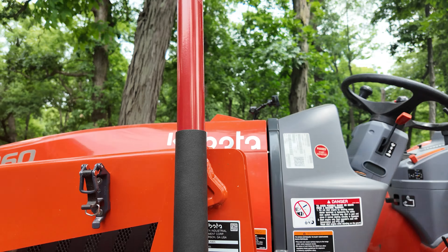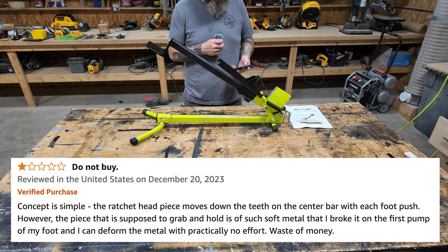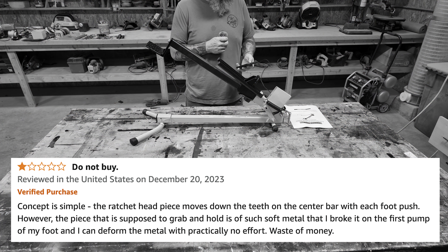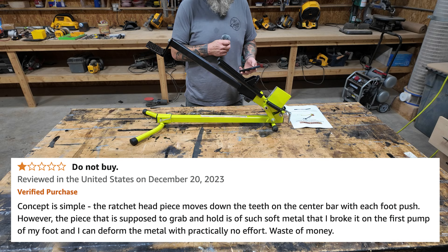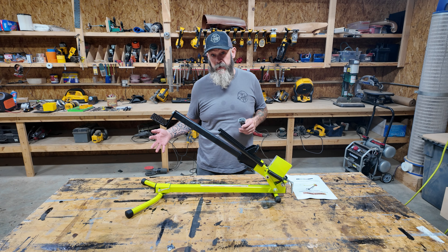Our third product is this kindling splitter, and this one got some scary reviews — but for the sake of science, we will prevail. The concept is simple: the ratchet headpiece moves down the teeth on the center bar. Kimberly said 'Waste of money.' It seems like the more complicated the product gets, the more long-winded the reviews get.